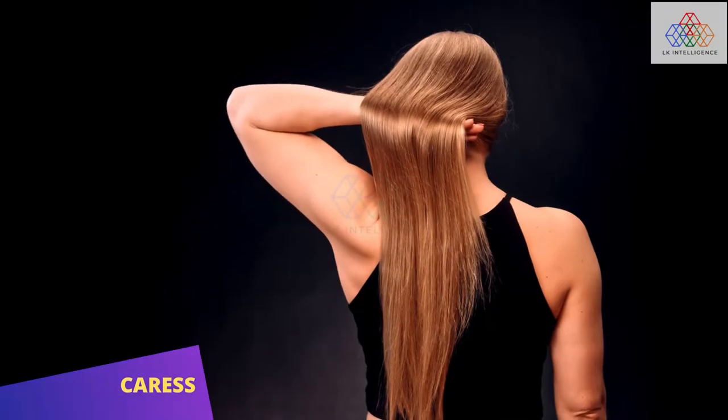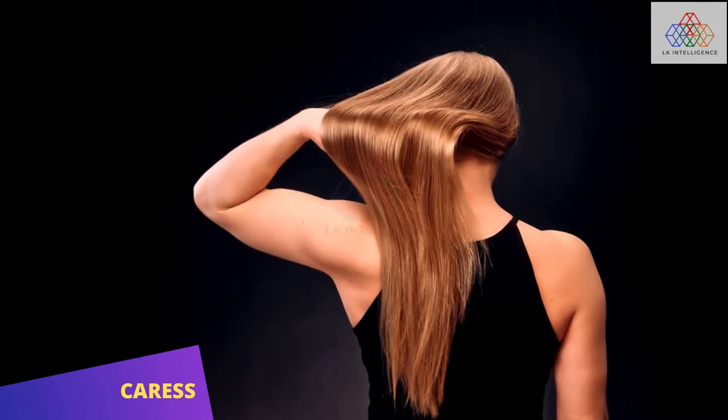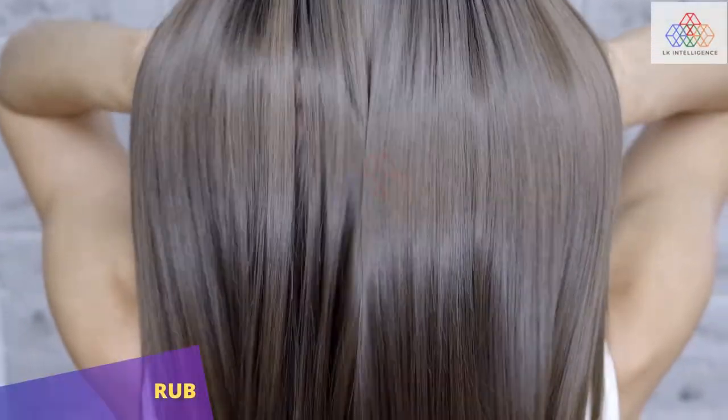Spray dry shampoo. Leave it for 3 minutes to reach hair roots, then softly rub with hands.